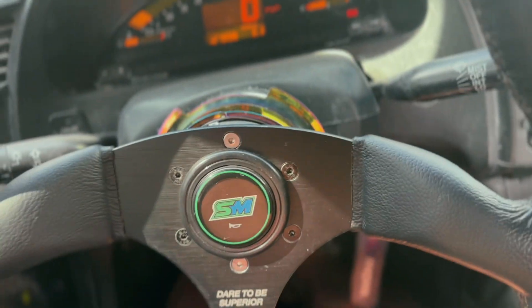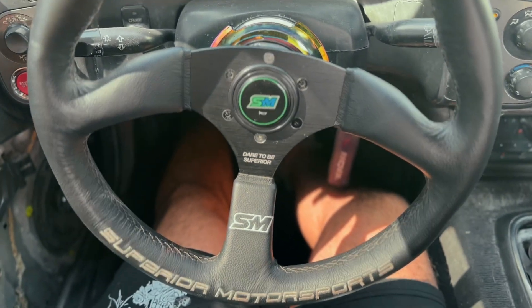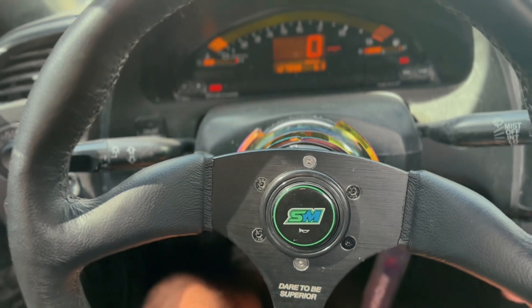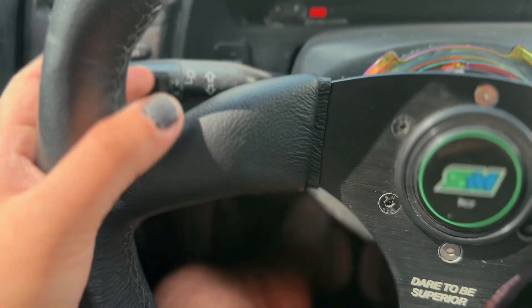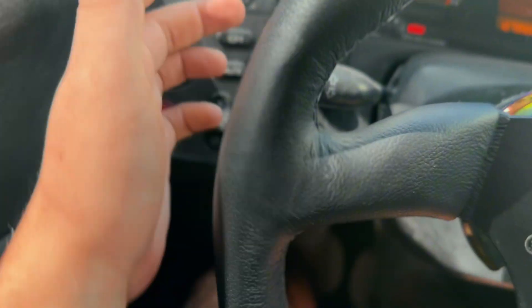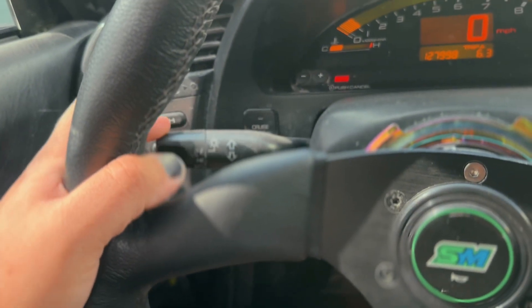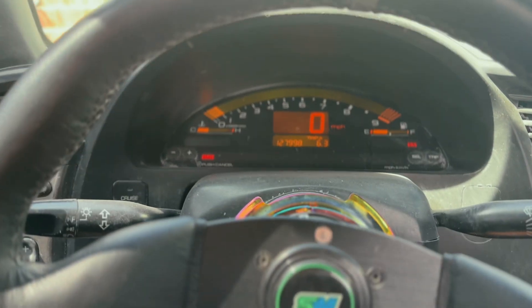I found somebody on Facebook that wanted to trade, and this is the one we got. It's Superior Motorsports — I've never heard of this brand. One of the reasons I didn't like the other one is that whenever you go to use your blinker on the super concave ones, you have to take your hand off the steering wheel. But with this one, I can reach the blinker without taking my hand off the steering wheel. That's one thing I like a lot about it.